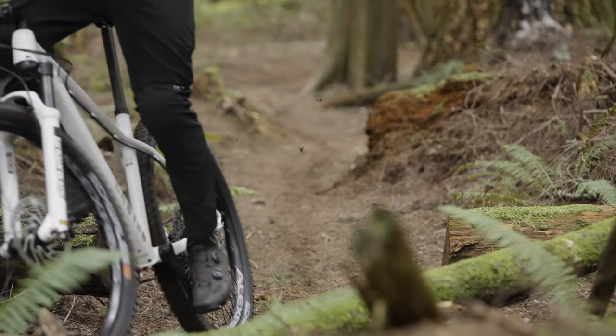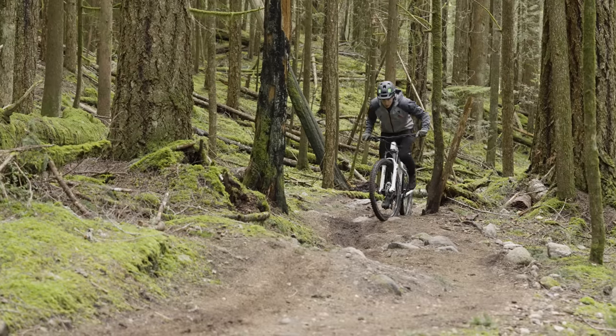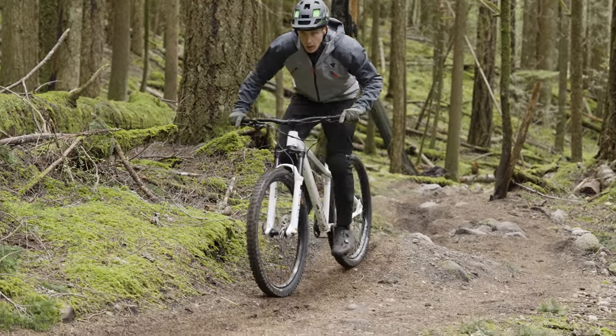On rolling terrain, a dropper post would obviously help, but this is an $1,100 hardtail — you can't have all the things. The tires are amazing on the way down, but they definitely don't help the bike's cause on the way up. On fire road climbs, the bike definitely felt like it was in molasses — not the fastest rolling thing out there. But again, it's just meant to get you out there and up to the top of the mountain and have fun. And it definitely does that.